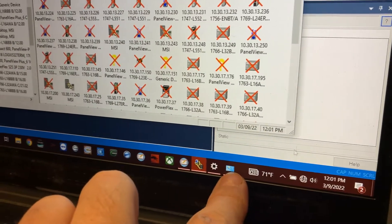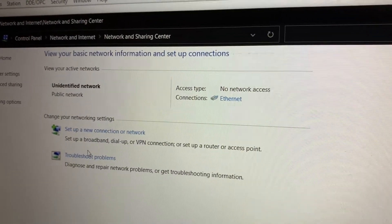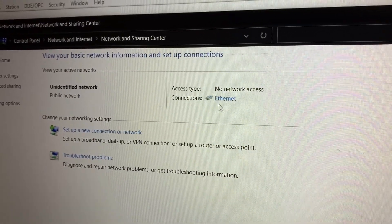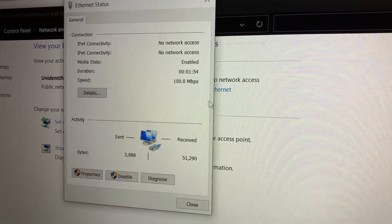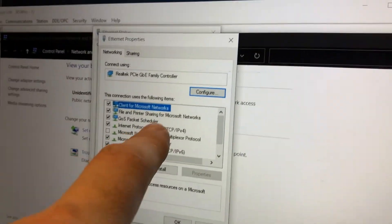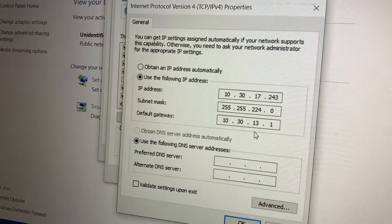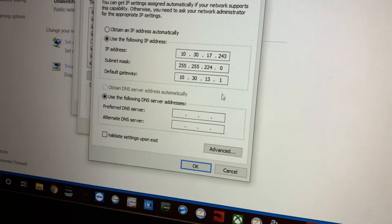Go back to our network adapter and we're going to make sure that our IP address — we're going to make sure that we're on Internet Protocol Version 4. We just want to make sure that we're on the same network so we can talk to that Panel View. All right, go ahead and hit OK.